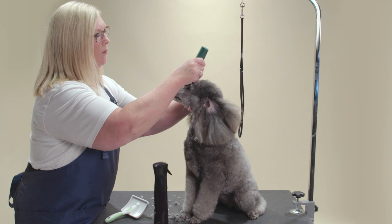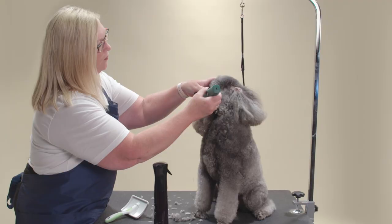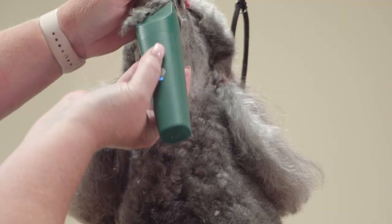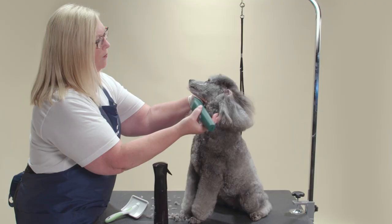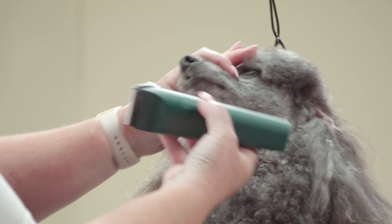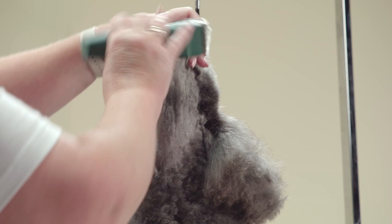Continue clipping by going down the muzzle. Do this on both the right and left side of the face. Next, shave the throat — clip up the throat and under the chin, removing all hair. Be sure to pull the flews tight and shave all the hair along the lip line so it is neat and tidy. The clip line on the sides of the neck will go up to the bottom of the ear and into the cheek that you already shaved.